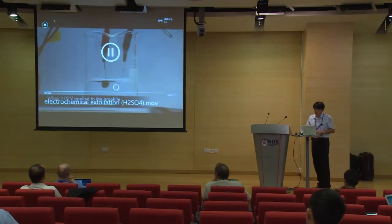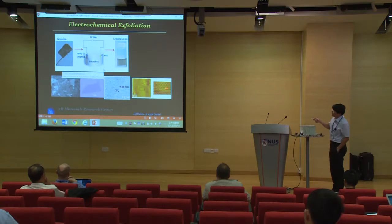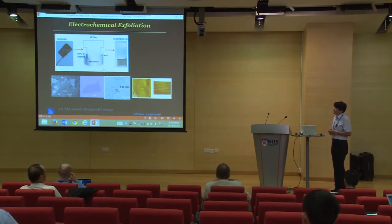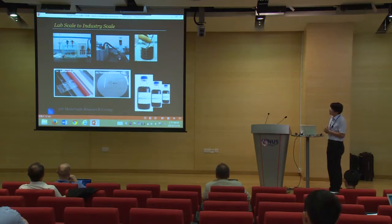If you analyze the sample, you can see more than 70 percent are very, very thin sheets - monolayer, bilayer, or trilayers, up to 10 layers. STM studies show this is quite high quality graphene rather than graphene oxide. This is a very simple process to produce high quality graphene flakes, very different from graphene oxide which requires heavy oxidation and reduction and produces a lot of waste acidic water, which is harmful for the environment.